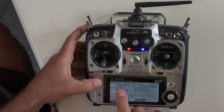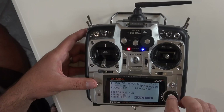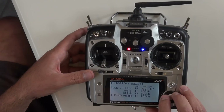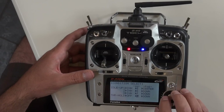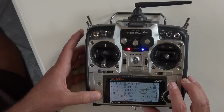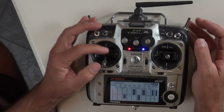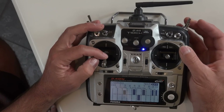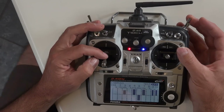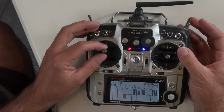Now let's go into the advanced menu, then into condition, and down to throttle hold. Turn that to off and map it to switch H, position down. Back in the servo monitor you'll see that firing the shutter on switch H — a spring-loaded switch — changes channel 3, while channel 6 still works for our pan rate.